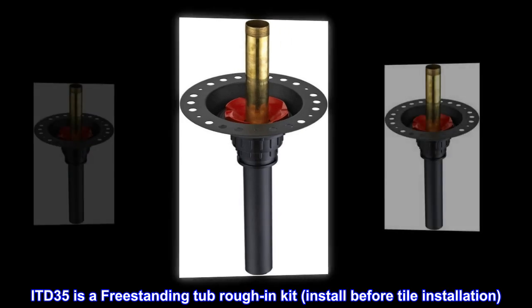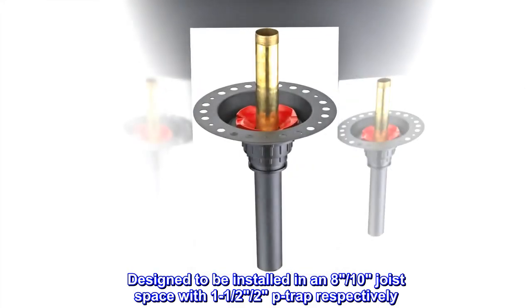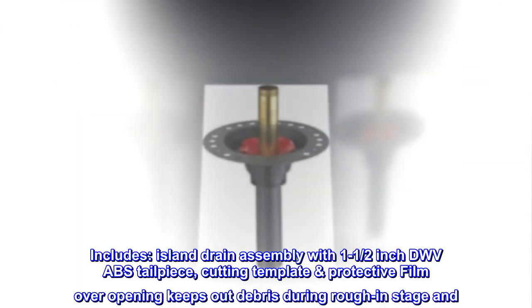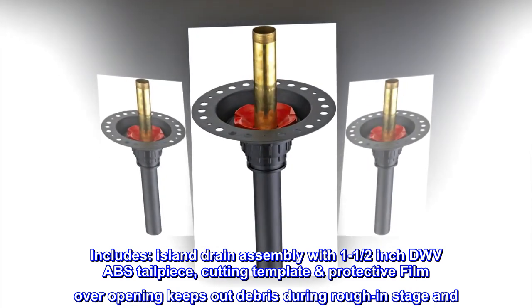The ITD-35 is a freestanding tub rough-in kit. Install before tile installation. It is designed to be installed in an 8-inch joist space with 1 to 1.5-inch P-trap respectively. Includes island drain assembly with one 1/2-inch DWV ABS tailpiece.